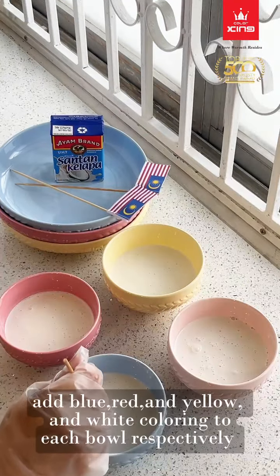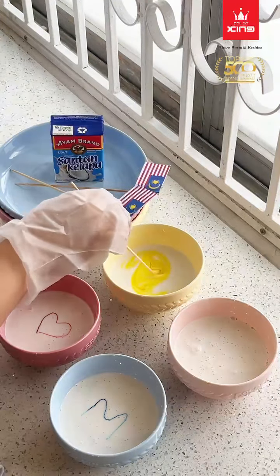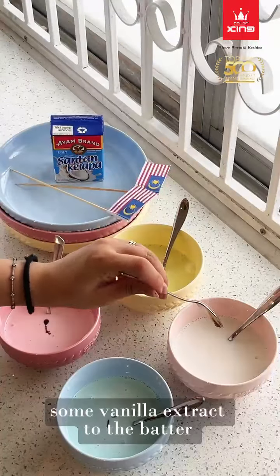Add blue, red, and yellow, and white coloring to each bowl respectively. Mix evenly. Add some vanilla extract to the batter.